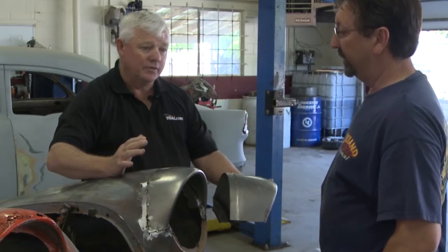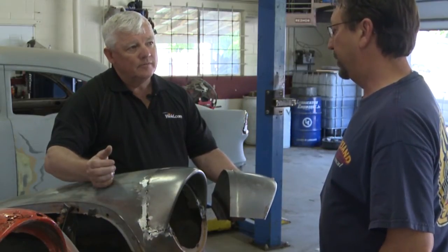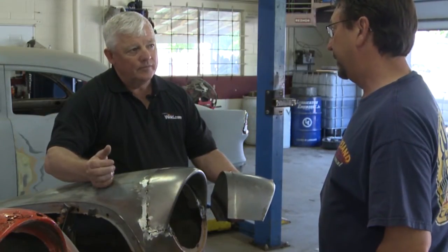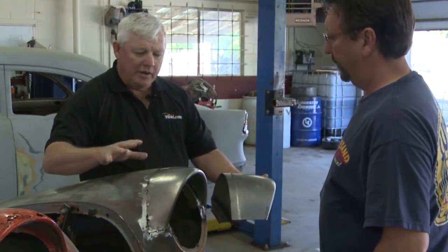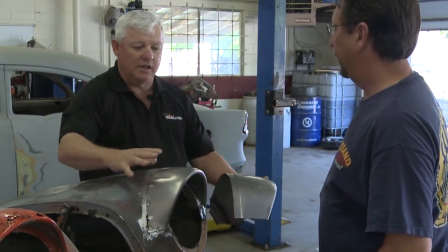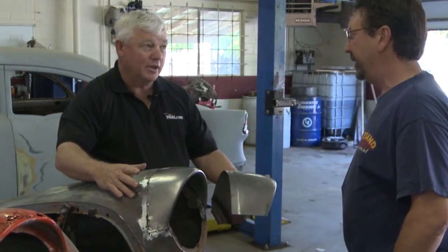When this weld is finished it's going to have a very low profile, meaning you're not going to have to polish off very much at all. The less you have to polish off, the less filler you have to put on to get your finished product — the better it's going to be, the better the paint job is going to look. It all hinges on this part right here.